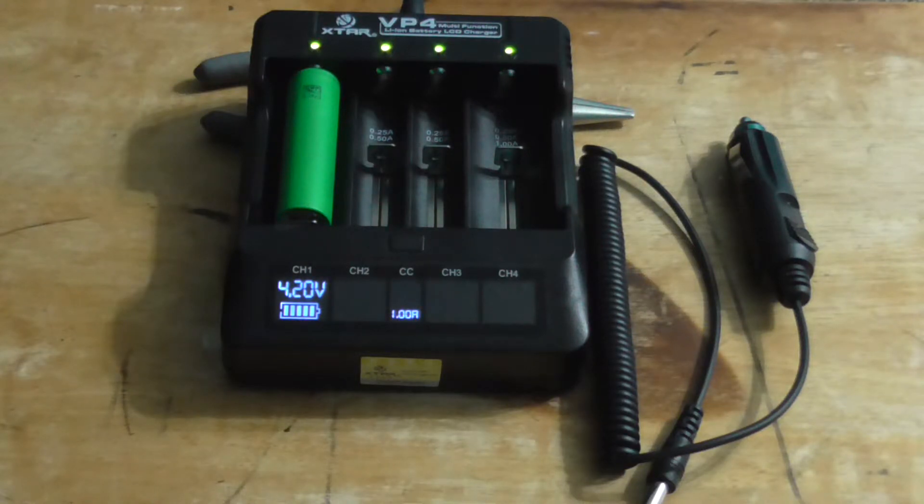Are you in the market for a lithium-ion battery charger? Well, look no further. X-TAR's got what you need — the VP4 Lithium-ion Battery Charger.